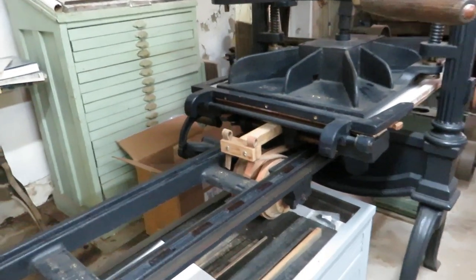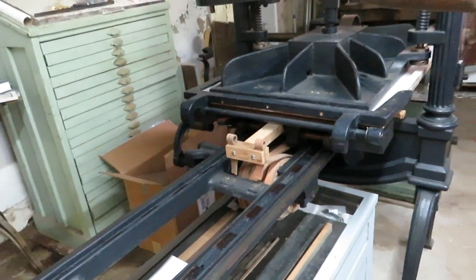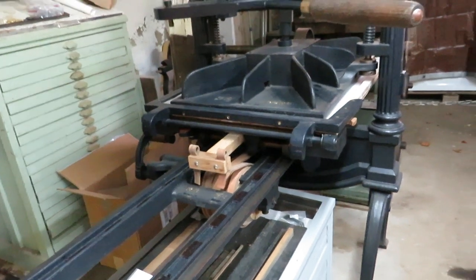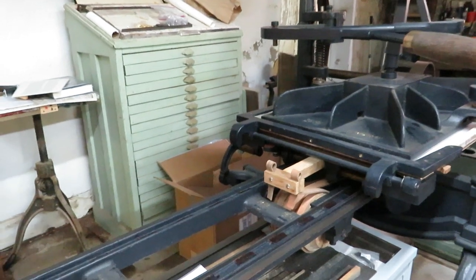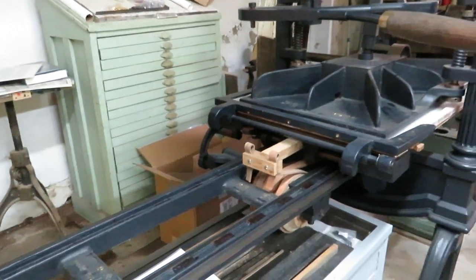Now it takes two people a minimum of 30 seconds to do one poster on this, where you have 650 an hour on that. It's a big difference. The rotary press is much faster.